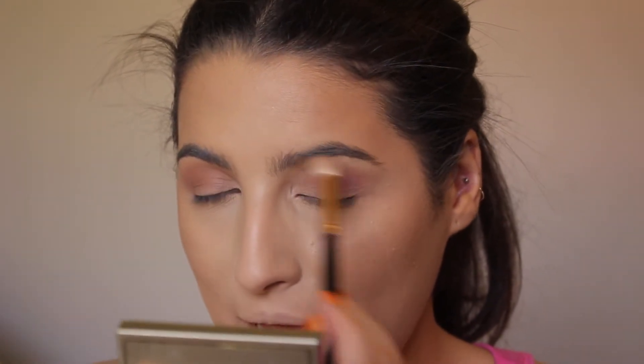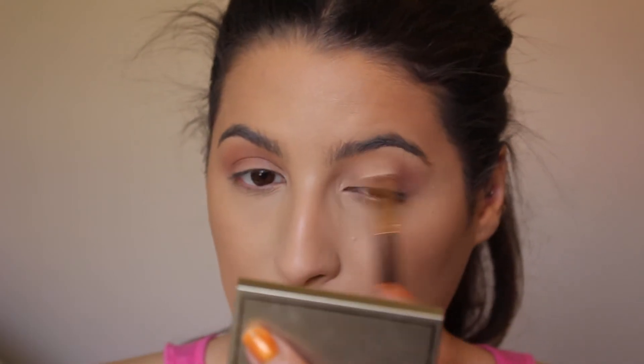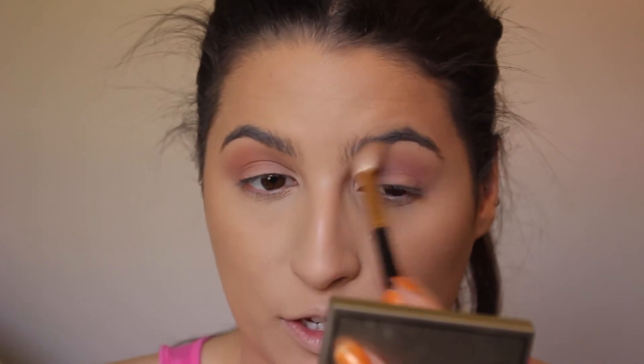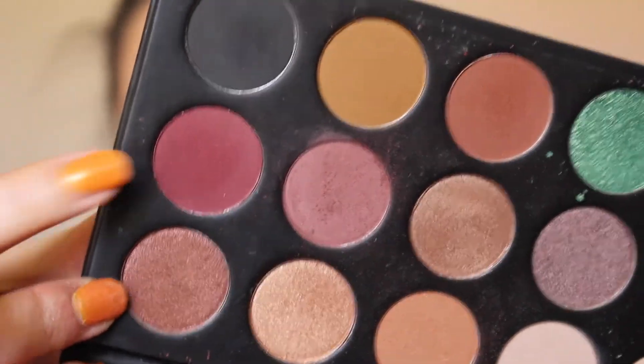I have some really good news — all the stuff for my giveaway has come in, so you can expect a video about that soon. Get ready to start getting some free stuff! Then I'm going to go into this deeper color and kind of deepen out the outer part of my lid.